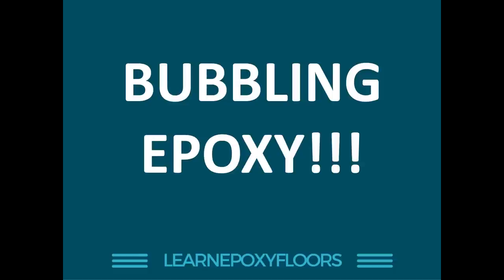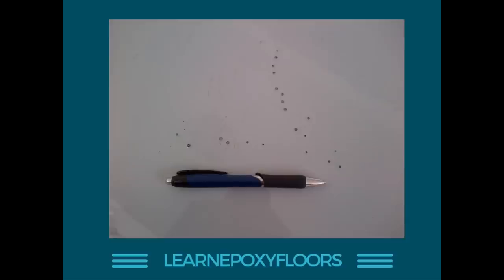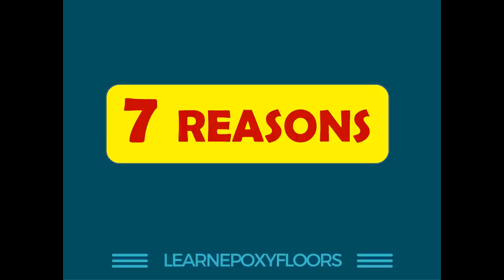Bubbling epoxy is the subject of today's video. This is an area I have talked about in the past but I'm going to talk about it again because it's very important. I'm going to start with a picture of little pinholes in an epoxy floor after completion — and here's another from a different project: little holes, basically bubbles formed during casting, leaving ugly pinholes that pick up dirt. I want to look at the seven reasons why we get bubbles and pinholes.